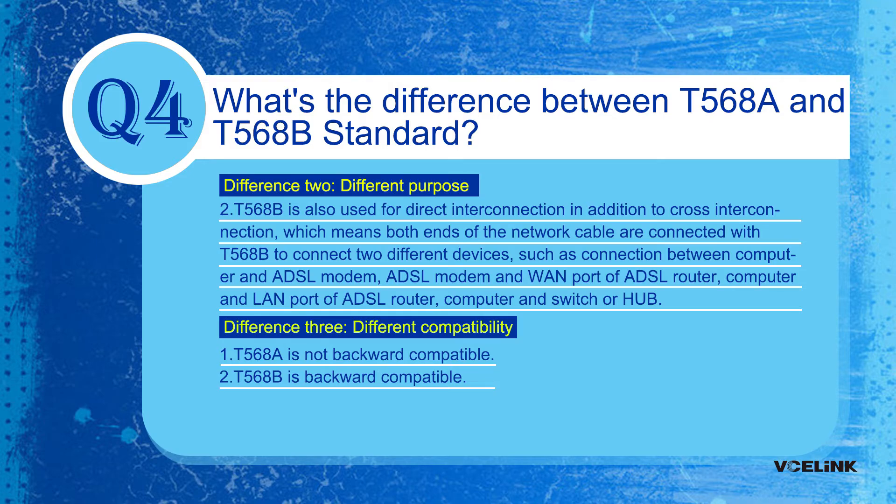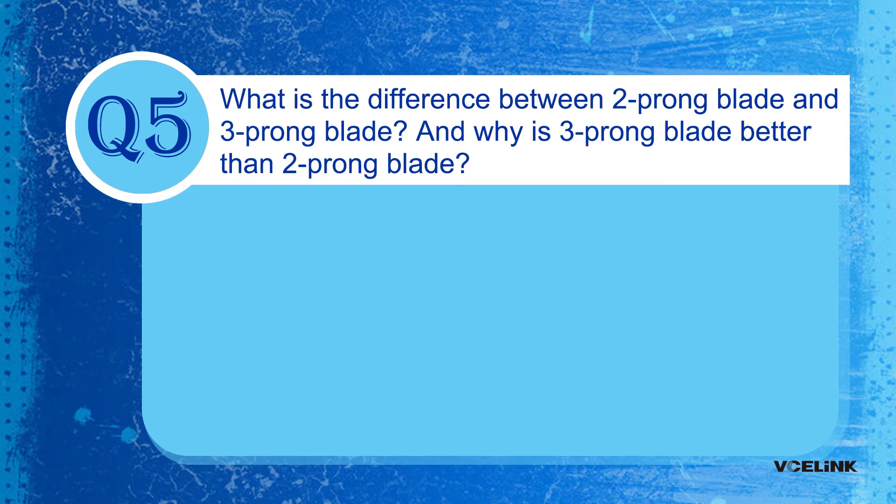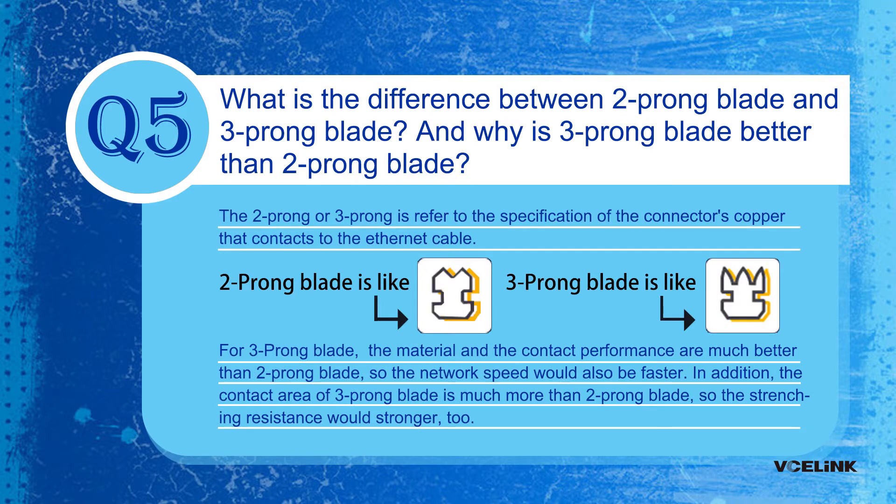The third difference is compatibility. T568A is not backward compatible, while T568B is backward compatible. Question 5: What's the difference between a 2-prong blade and a 3-prong blade, and why is the 3-prong blade better? The 2-prong or 3-prong refers to the specification of the connector's copper contacts. For the 3-prong blade, the material and contact performance are much better, so network speed would also be faster. Additionally, the contact area of the 3-prong blade is much greater, so the signal resistance is stronger.